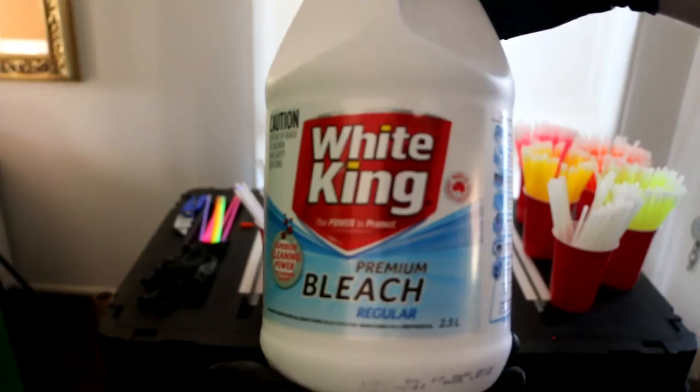So you can see that little bit down at the bottom. We're going to add some regular household bleach. I have a 1ml syringe filled with bleach and we're going to add a few drops to the mix. Let's see what it does.